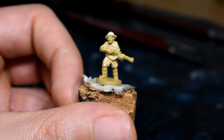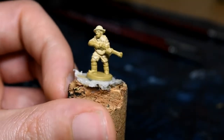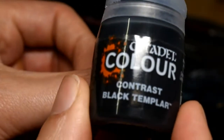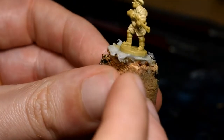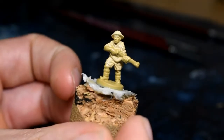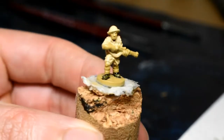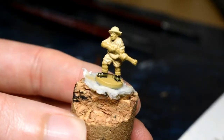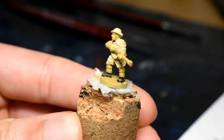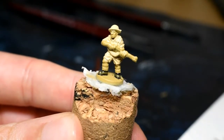While this is drying we can do the boots. The boots are black and I do love a contrast paint, so we'll be using Black Templar. They do have socks on these guys, so just do the boot and we'll do the socks later. The boots are done very quickly with the contrast paint. You can always give it a second coat, but just let it settle first — contrast paints do automatic shading and highlighting for you.